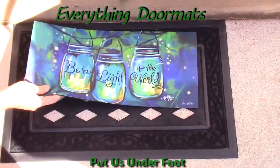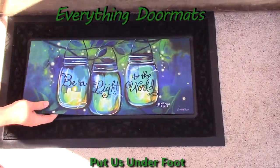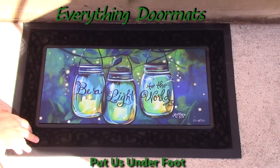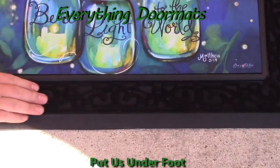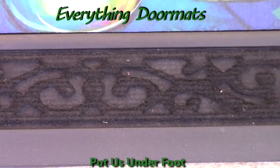Now the cool thing about our Sassafras mats is, just like our other insert mats, they actually drop right down into a tray, as you can see. This one's our black scroll tray, which has got the nylon carpet fibers, and then grooves and channels that will trap dirt and debris.